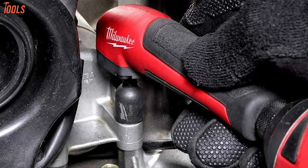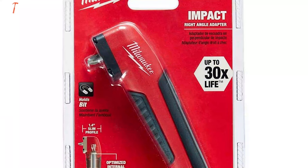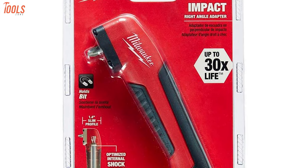In short, whether you're a professional who needs a drill attachment kit you can rely on for all your job-site tasks, this Milwaukee will be the ultimate choice for you.